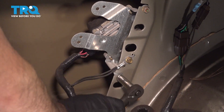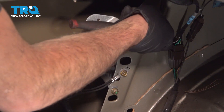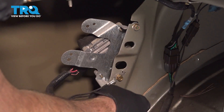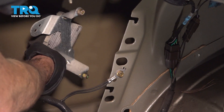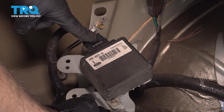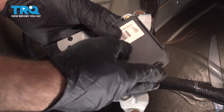There are some ground wires right here going to this bracket as well. Now we're just going to loosen these. We should be able to lift this up and swing this over, giving us access to this unit. Let's disconnect the harness right here — press in on this tab and pull this out like so.